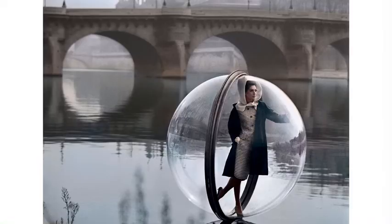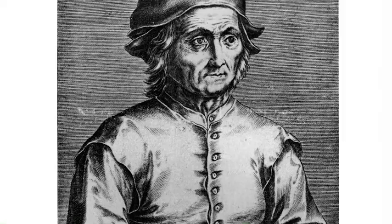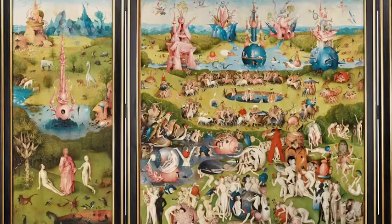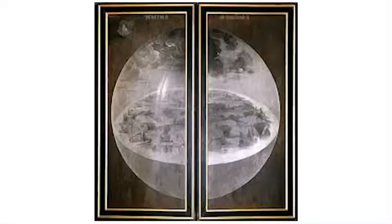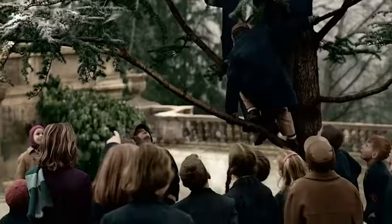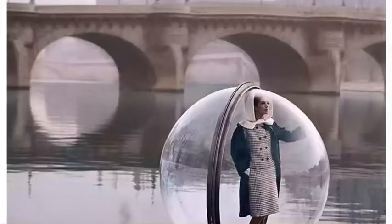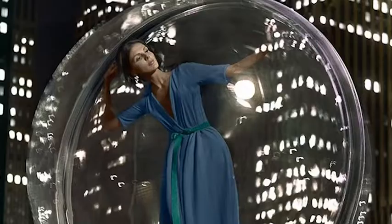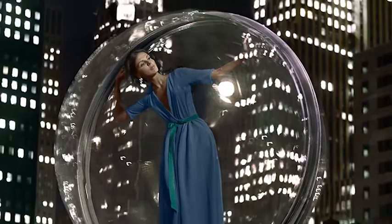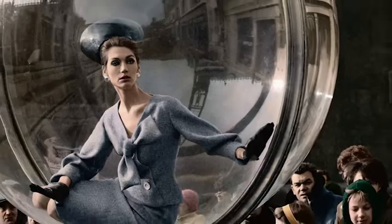The bubble collection was greatly influenced by the work of Hieronymus Bosch and The Garden of Earthly Delights. His surreal paintings often depicted people and an entire world contained in crystal globes. In the collection, the bubbles are always depicted either above the ground or floating above the water, barely gracing the surface. The bubbles elevated the fashion and the models to an unattainable position — almost ethereal — when contrasted with the ordinary surroundings of the cities.